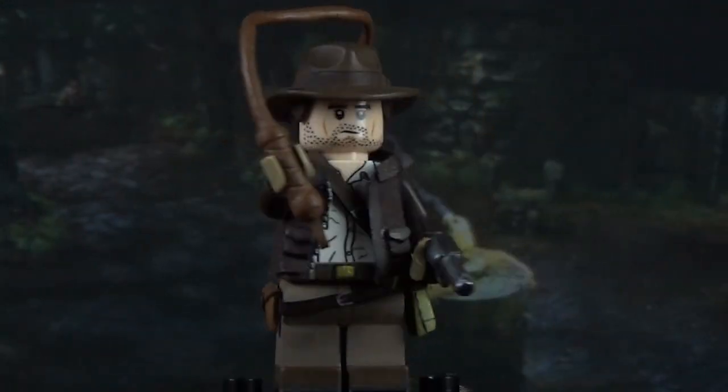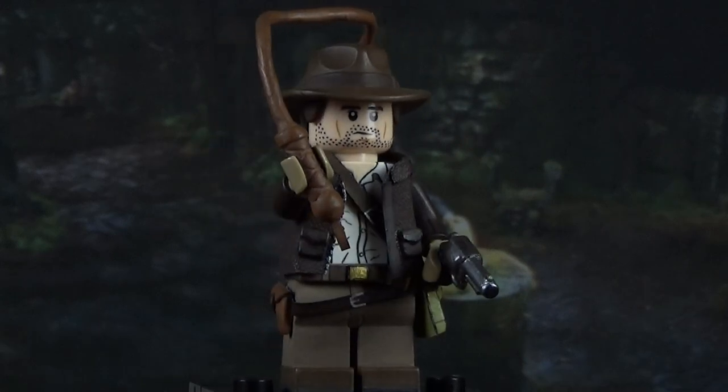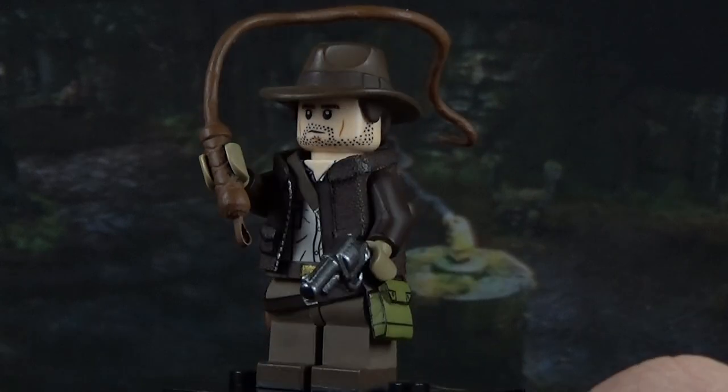That's it for Indy. He turned out really nice and is definitely one of my favorites out of this line of figures. Let me know what you think of him in the comments down below.